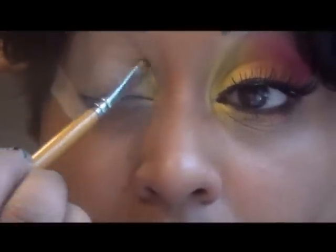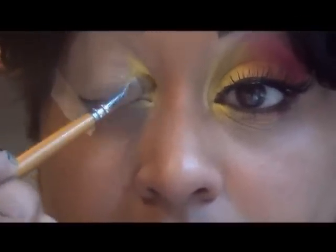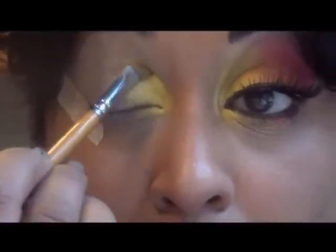Use a yellow eyeshadow in the inner corner of the eye, just using an eyeshadow brush to pat it on. Also apply it under the eye in the inner corner, just patting it on.